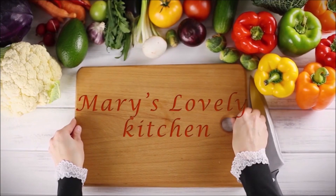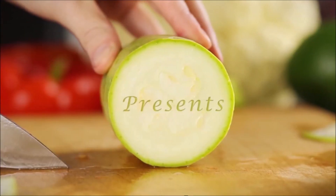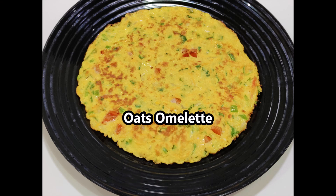Hello everyone, welcome to this video. We are ready for a healthy breakfast recipe.